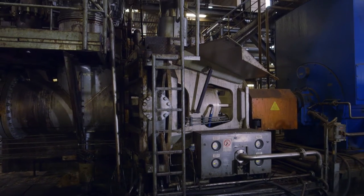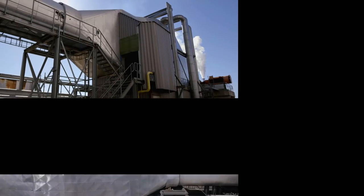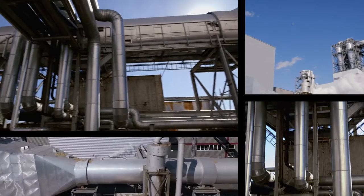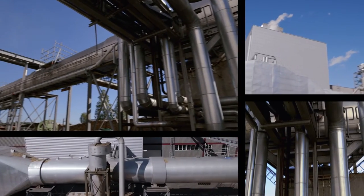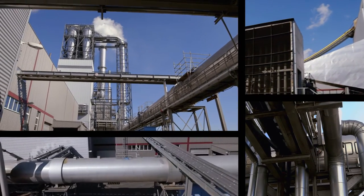There, the wood chips are ground until they are fully defibrated. After glue application in the blow line, the fibres are blown into the dryer, which reaches temperatures of up to 210 degrees Celsius, generated by a steam heat exchanger.